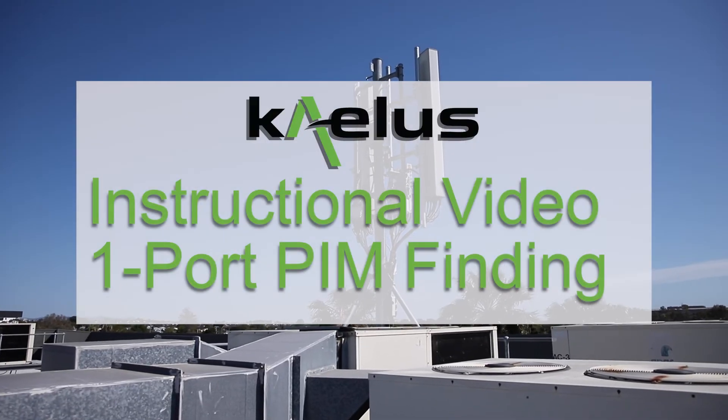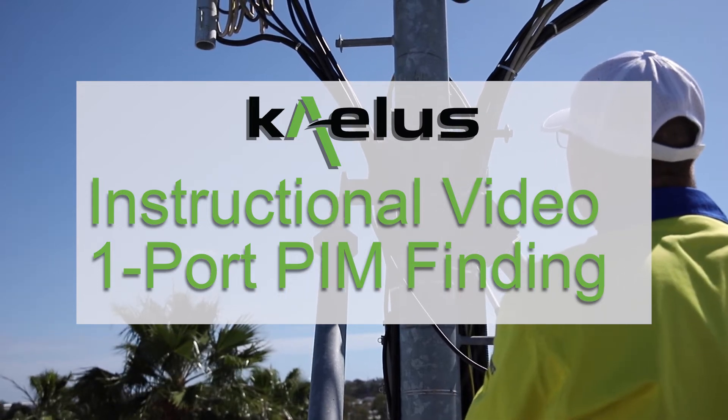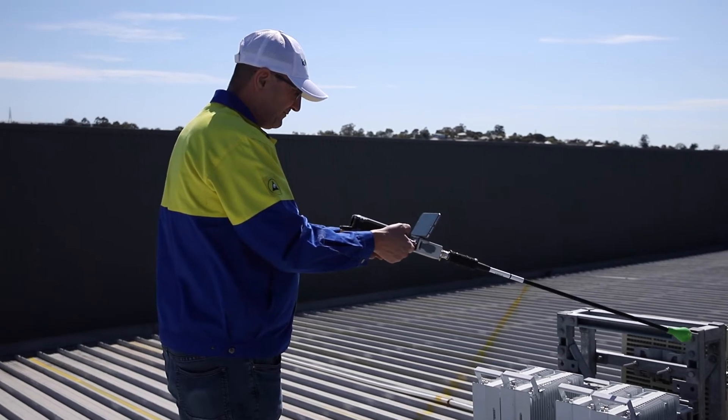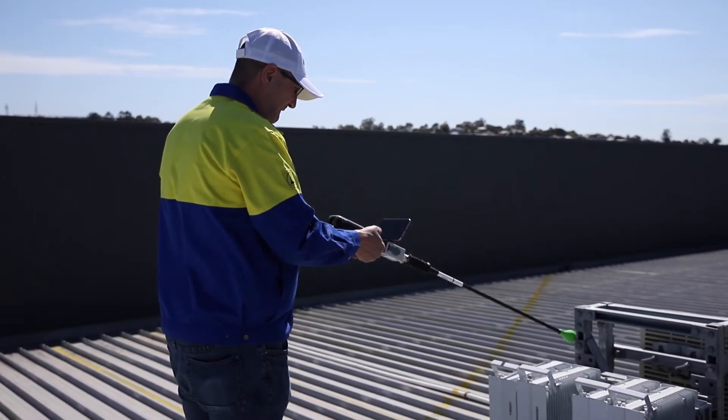The outcome of this instructional video is to offer the user training and a reference to the setup, control, and use of KALIS instruments to support the method of procedures for one port PIM finder solution — the effective mitigation and resolution of external PIM sources.